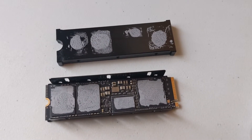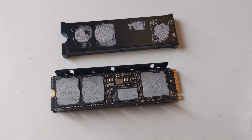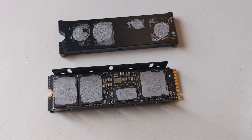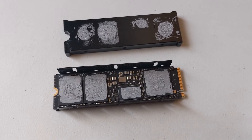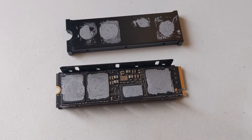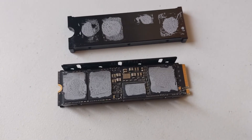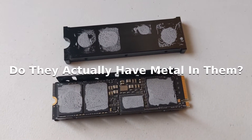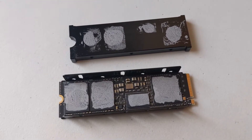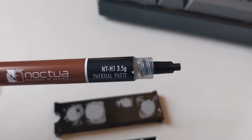Based on some videos I saw on the internet regarding thermal pads and the Western Digital or any M.2 drive having their stickers act as heat sinks, my brother has a drive like this — a Western Digital SN850. We burnt the sticker because I was just like, let's do an experiment. I got some Noctua NT-H1 thermal paste here.